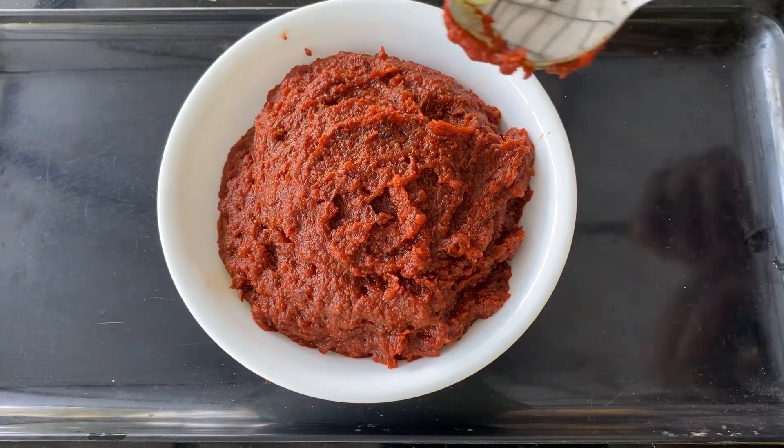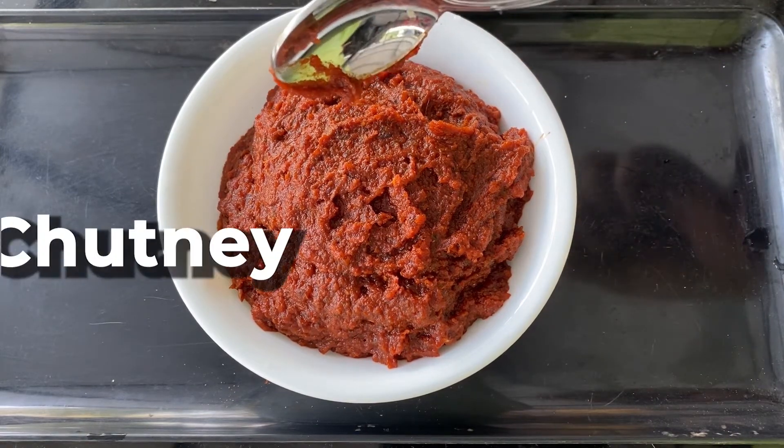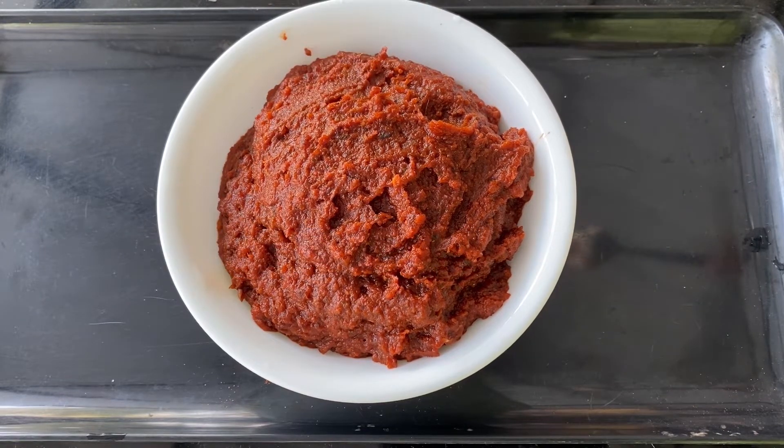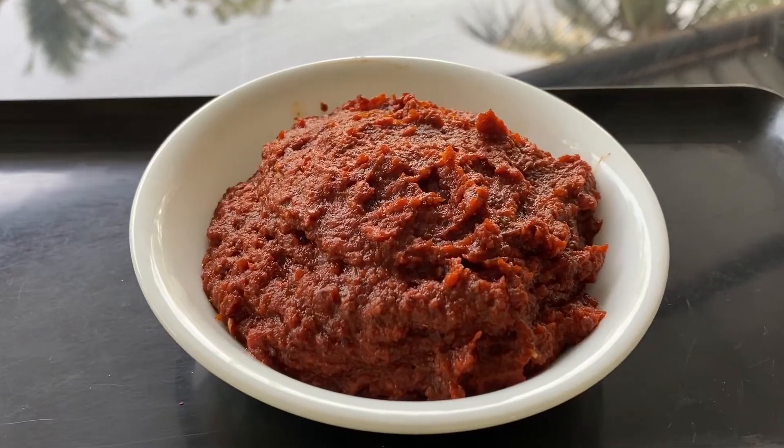Hi friends! I am going to share a recipe — Veg Biryani, Chicken Biryani, Ghee Rice, and a side dish.